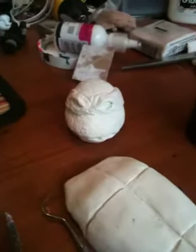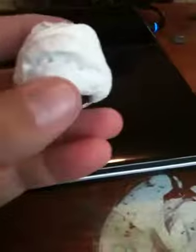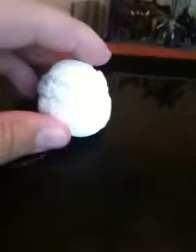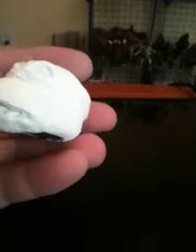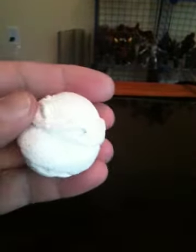Just a quick update on the ninja turtle figure progress. Did a little more work on the head sculpt, still not entirely done with it yet. Still working on getting the shape, but I've added some more detail and some skin texturing. That'll be brought down a little bit because it's a little too textured for my liking, but still working on that head.